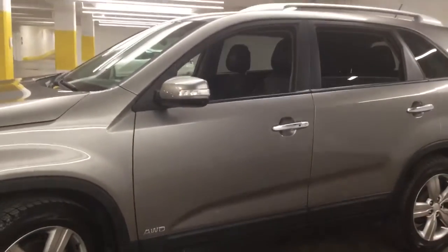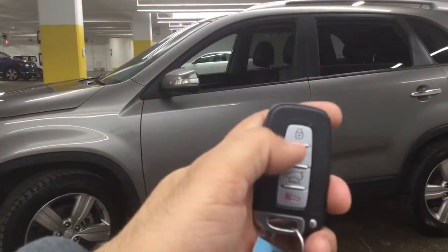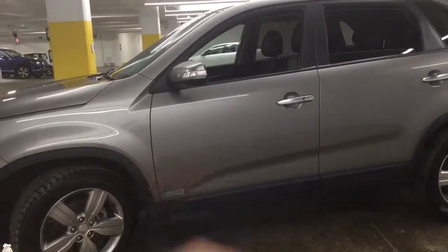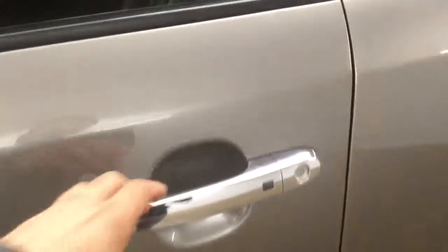Let me grab the key so we can take a look inside. The key has lock, unlock, trunk release, and panic button, and we also have remote start. This car comes with keyless entry so we can just leave the key in your pocket, press the button here and it's unlocked.